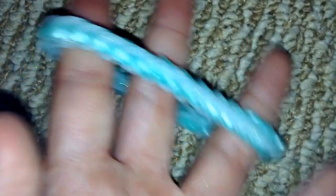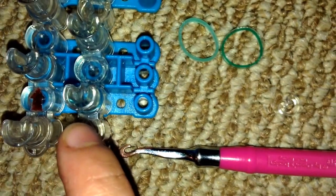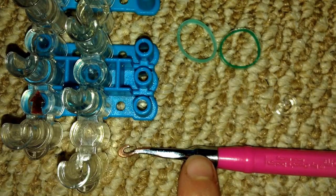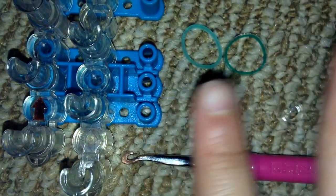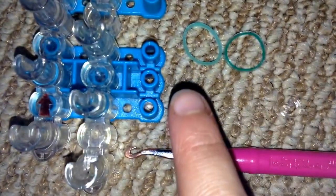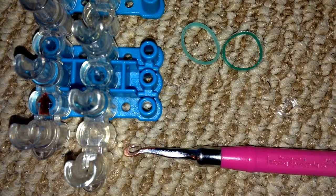Let's get started with the tutorial. Today you'll need any type of loom — I'll be using a Rainbow Loom and a Rainbow brand metal hook. I recommend using two colors of bands to get the full braided effect, so today I'll be using Caribbean green and Spearmint Sweets.